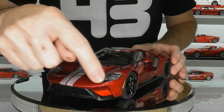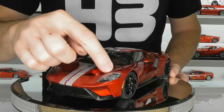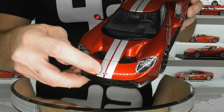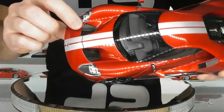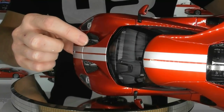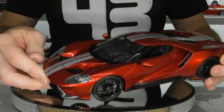I think they've done a really good job on the headlight assemblies of this Ford GT — nice little details in there with the DRLs, and there's a nice little photo-etched Ford emblem on the nose as well. There is mesh through the front and if you look through you can actually see the radiator fans on top of that front radiator. Nice details there.